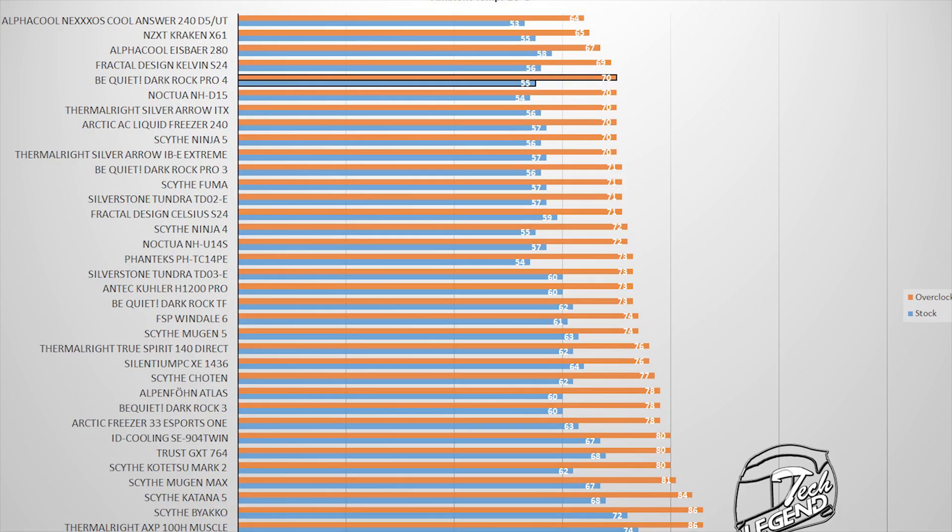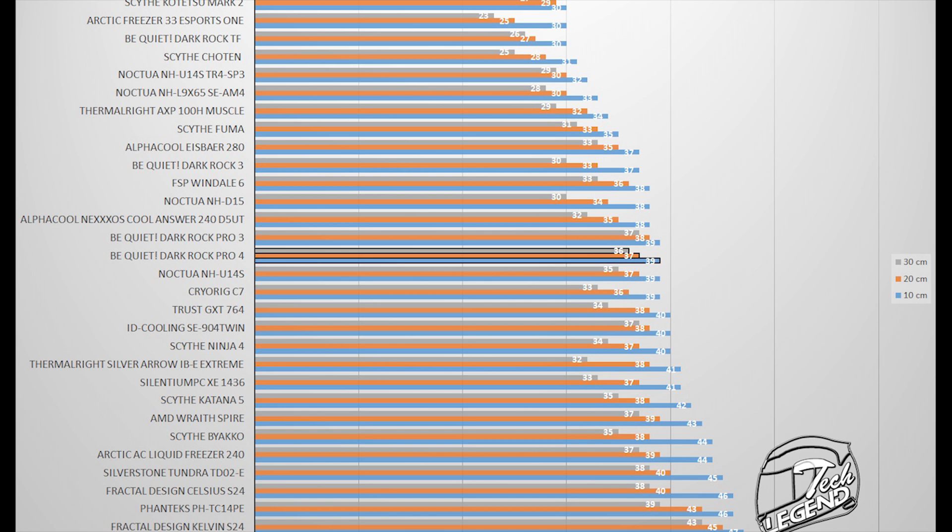As you can see in the graphs, the Dark Rock Pro 4 is right on the level of the high-end air CPU coolers tested, being at the same performance as the NH-D15 from Noctua or the Thermalright Silver Arrow IEB Extreme. In terms of sound, the cooler uses the same type of fans as the previous model, and the results are not surprising — the Dark Rock Pro 4 sits right next to the Dark Rock Pro 3 in terms of silence, with both coolers being very silent at all times.